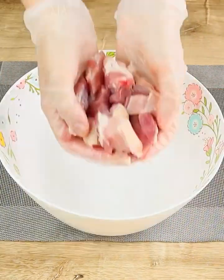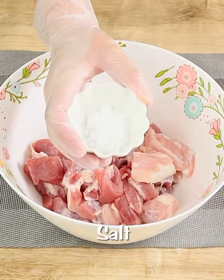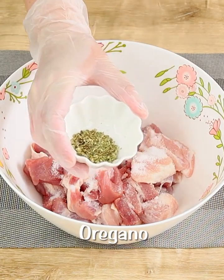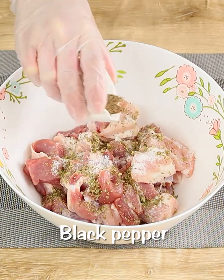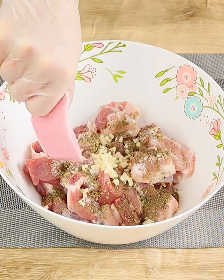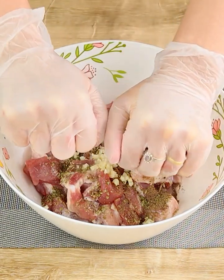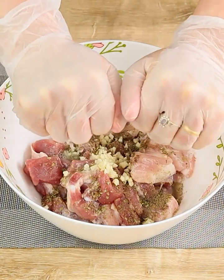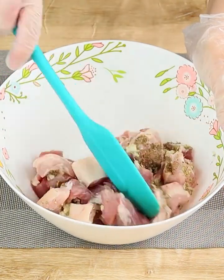Now let's transfer it to a bowl and season it with 1 teaspoon of salt, 1 teaspoon of oregano, 1 teaspoon of black pepper, 3 minced garlic cloves and 1 lime juice. Now let's mix it really well until all these ingredients are well combined.